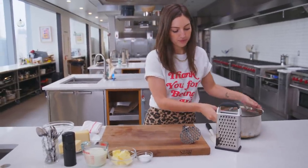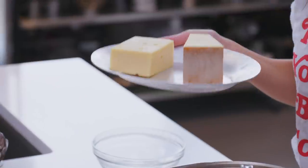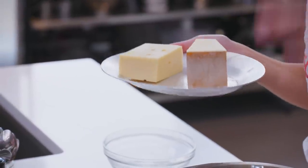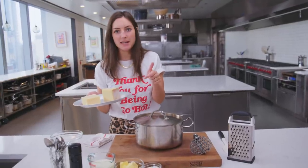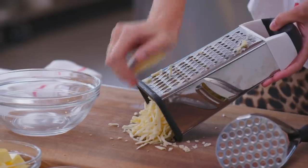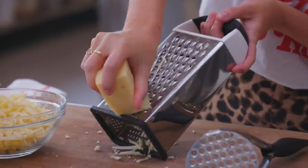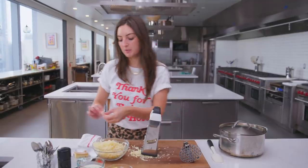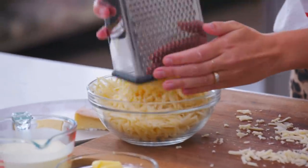First thing I'm going to do — and you could do this while your potatoes are boiling — is grate the cheese. This is Swiss and Fontina, both very meltable, which is what you want here because you really want it to fully incorporate into one gloopy, cheesy, potato-y mass. There is no bad thing that happens when you add cheese. It just gets better.